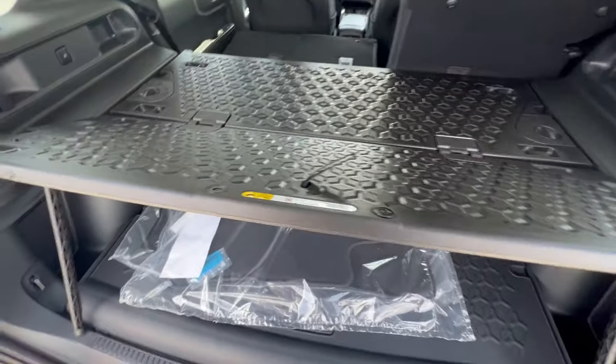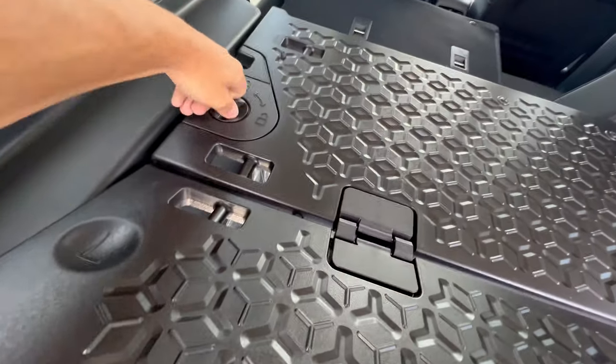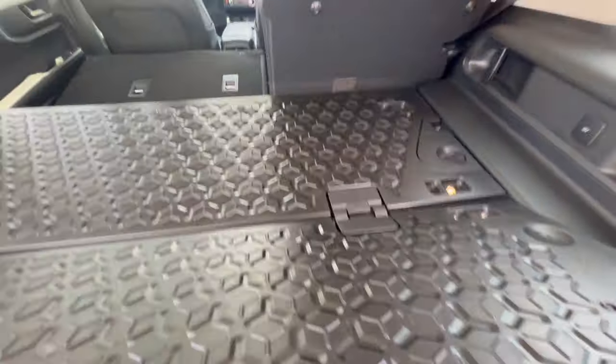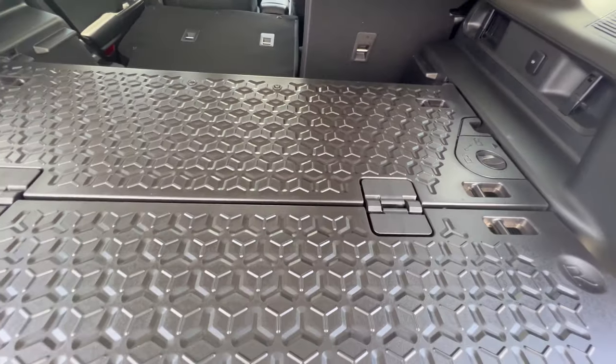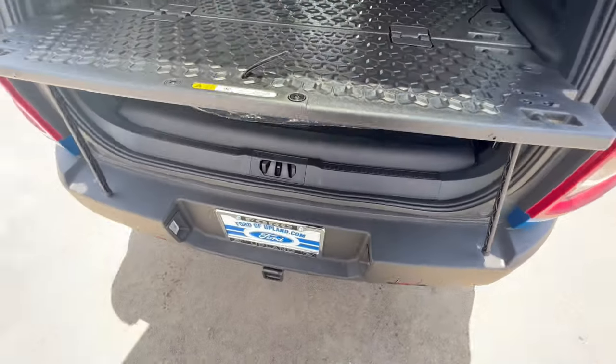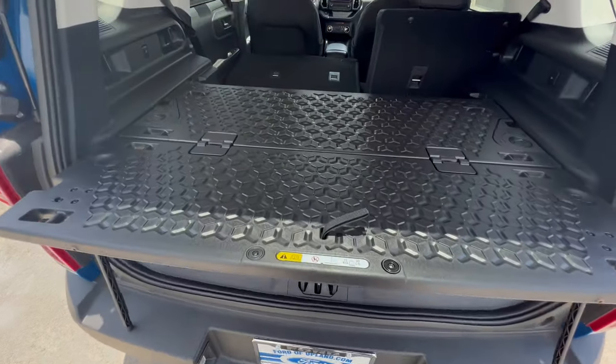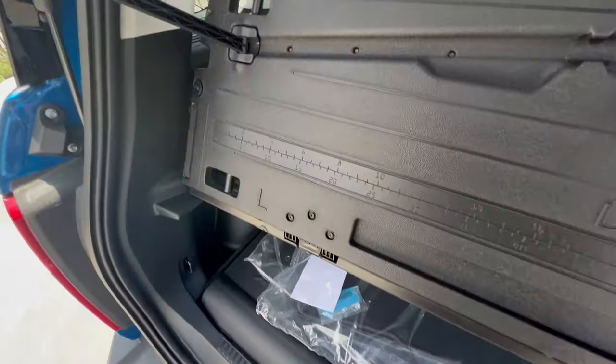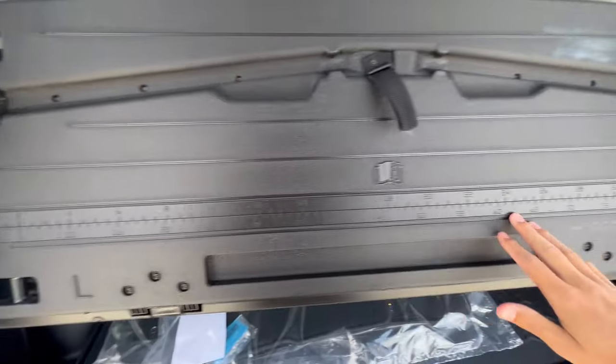So now what do you do with this? You can unlock it, and this whole thing will slide out, giving you more room to work on whatever you want to do. I think that is fantastic. And once again, this will double as a whole workbench.